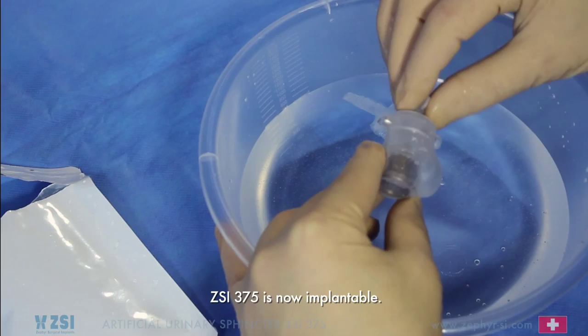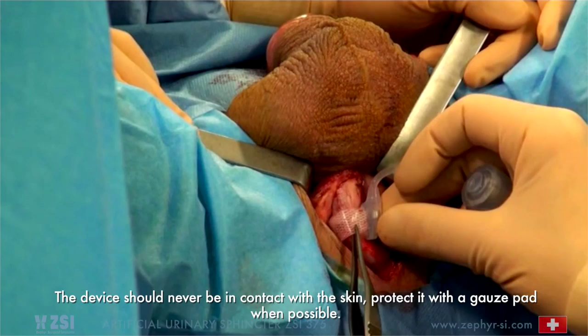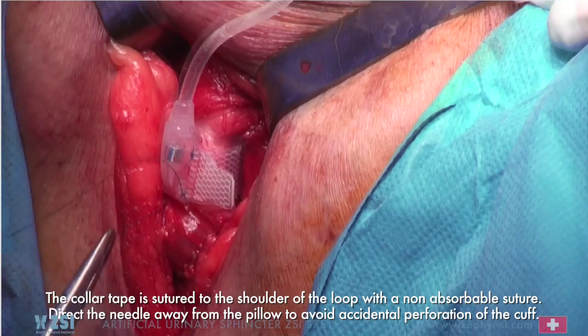Pull the collar tape through the loop. The pillow of the cuff must be in contact with the urethra. The device should never be in contact with the skin — protect it with a gauze pad when possible. The collar tape is sutured to the shoulder of the loop with a non-absorbable suture. Direct the needle away from the pillow to avoid accidental perforation of the cuff.